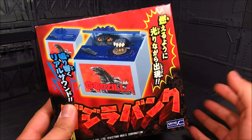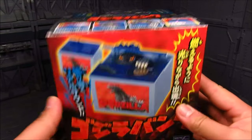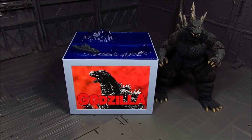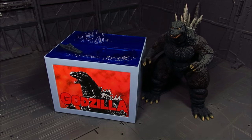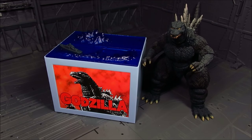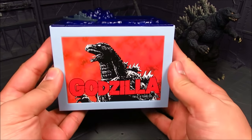Not too bad in terms of pricing — about $20, but you have to pay shipping, so roughly about $30 to $35. Here's the box, really cool. Now we have the coin bank right next to an S.H. Monster Arts Godzilla, the Rebirth version, just for comparison. It's quite big — for actual measurements, it stands about three and a half inches, and likewise about four and three-fourths inches.